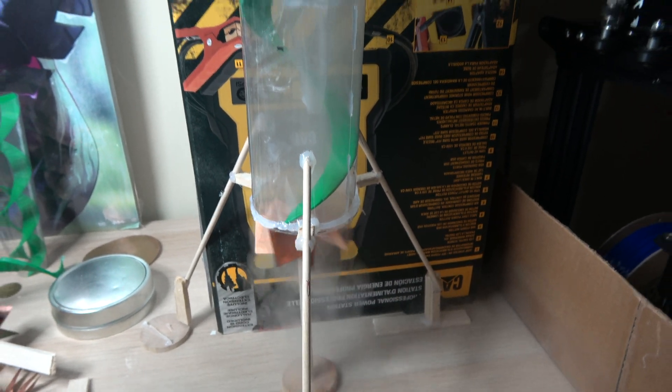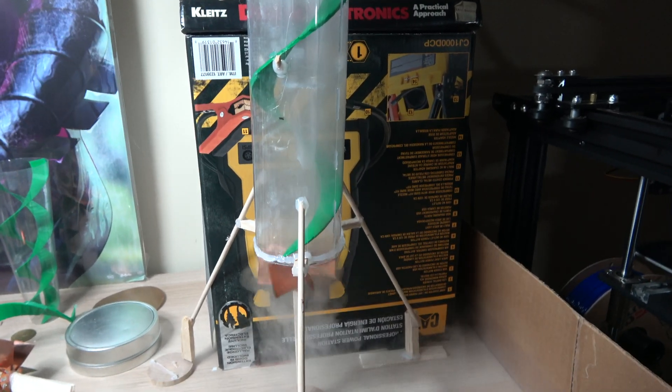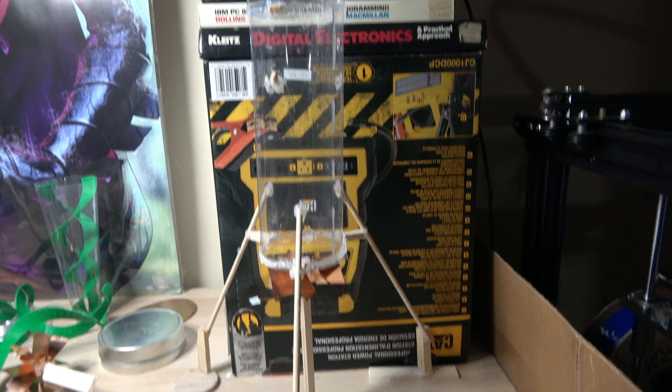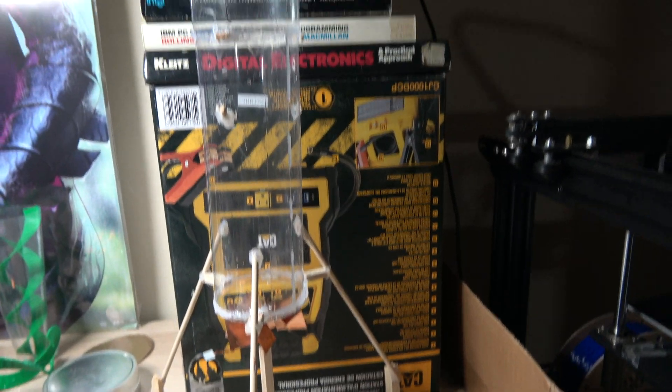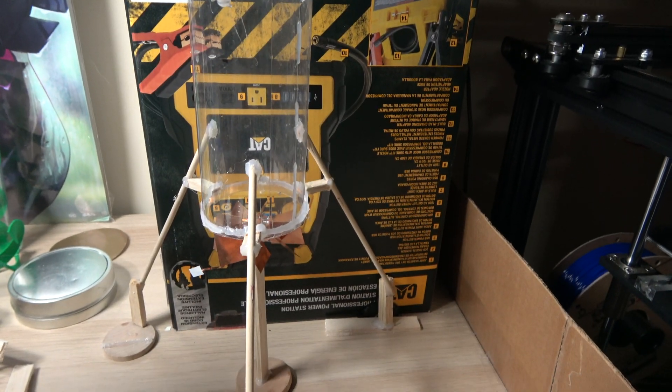What I'm going to do is take it apart and film it when it's empty so you'll see the difference. Here's the exact same tube once again — it's empty as you can see. I'll turn it on and we will measure the speed of the propeller.